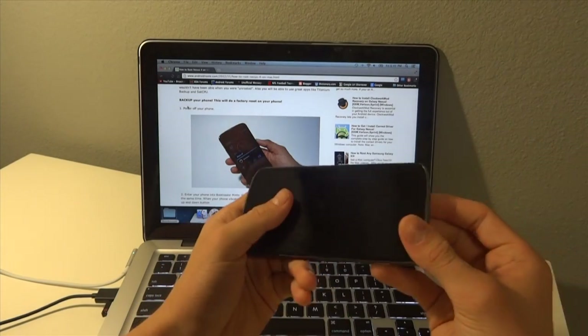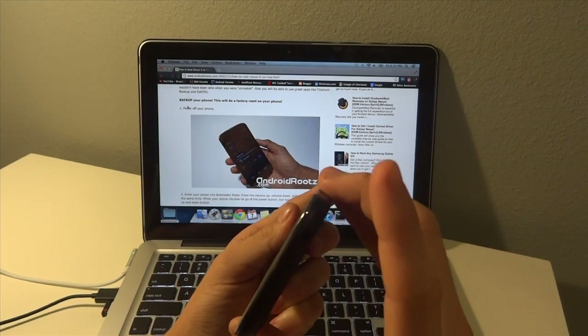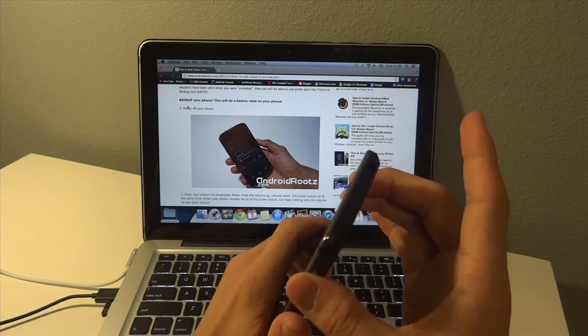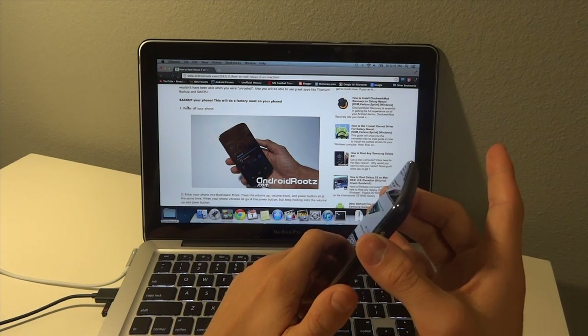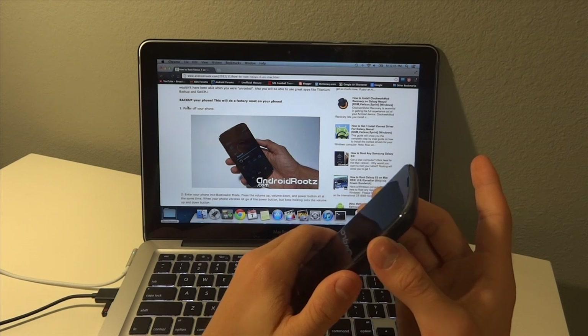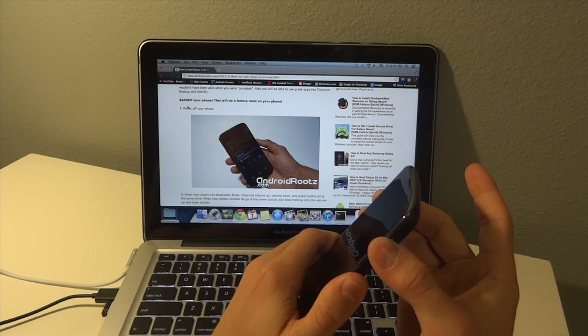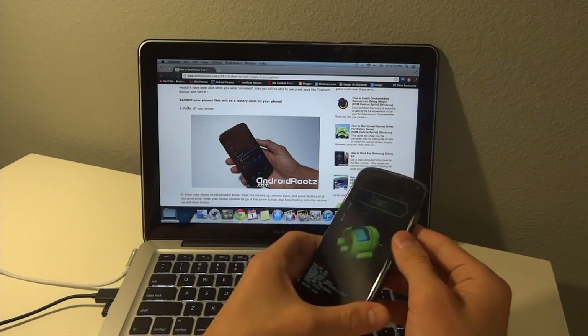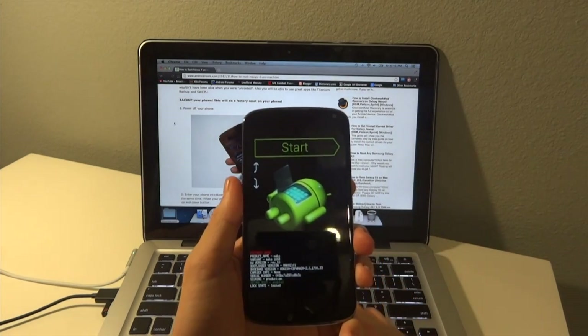What we're going to do is hold down all three — both volume buttons and the power button. Once the phone starts vibrating, let go of the power button and keep holding down the volume buttons. And here we are in bootloader mode.